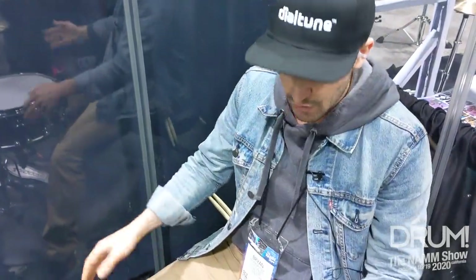Hey, what's up guys? My name is Brian Saffler. I'm with Dial Tune Drums. I'm here to show you our 6.5 x 14 maple snare today.